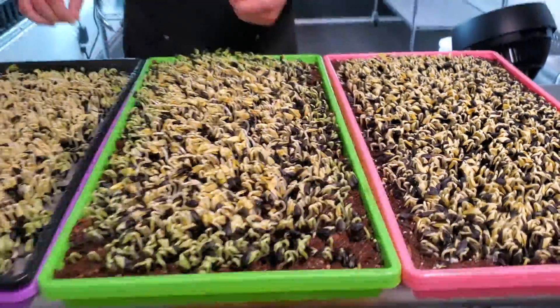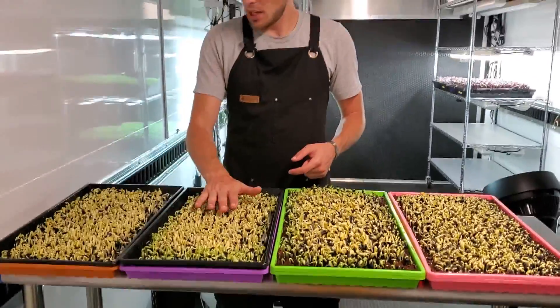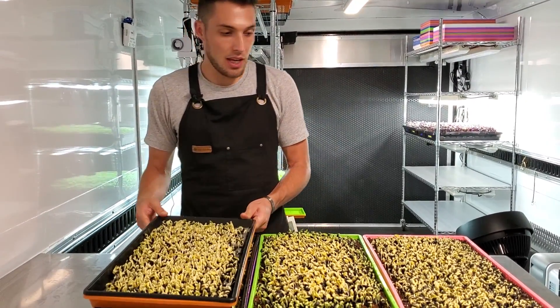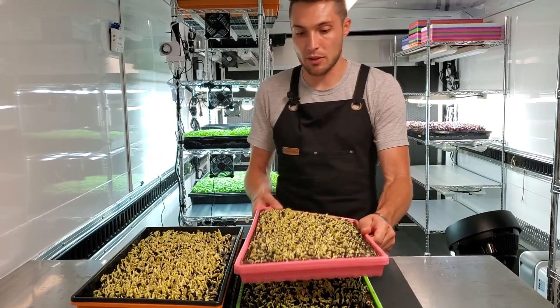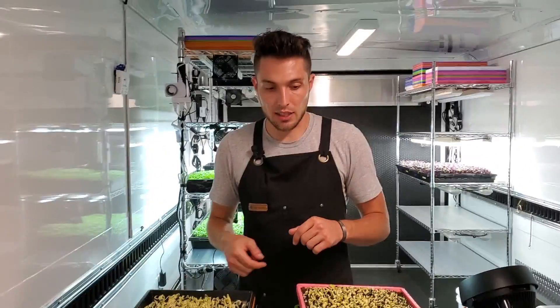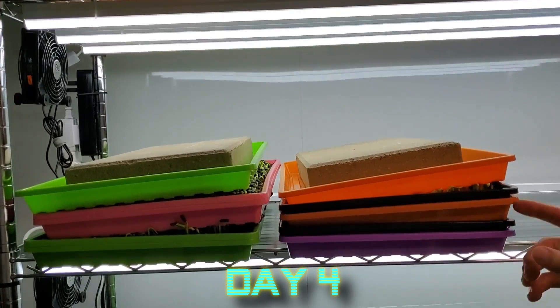What I'm doing today is reversing the stacking order on these trays. The one that was on the bottom becomes the top, and the top becomes the bottom. This way they get even, consistent pressure for germination. I'm going to get some weights thrown back on these. They've now had weight for four days and I've reversed the order on these trays to get as even pressure as possible.